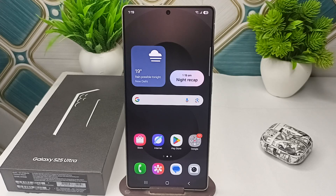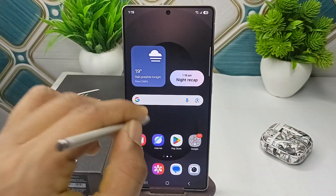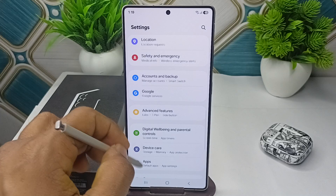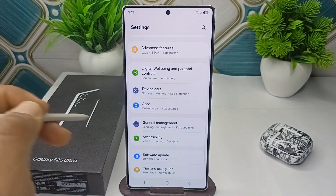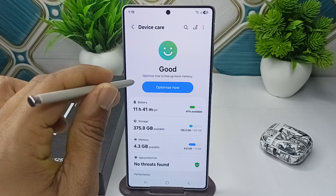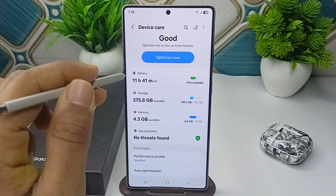In today's video we will see how to check RAM on your Samsung Galaxy S25 and S25 Ultra. To check, simply open the Settings app, scroll down until you find Device Care, and open it. In Device Care you will find information about your device.